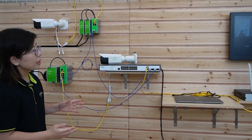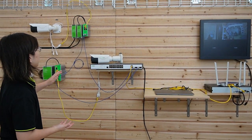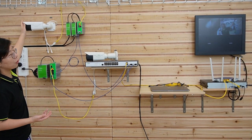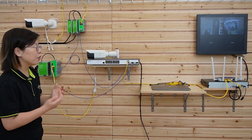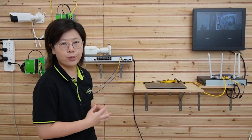As you can see, both cameras are already connected and the video footage is displaying on the monitor. I'm going to wave my hand to show you it's absolutely live video. Next, I'm going to open up my computer and set up the ERPS configuration for the switches.